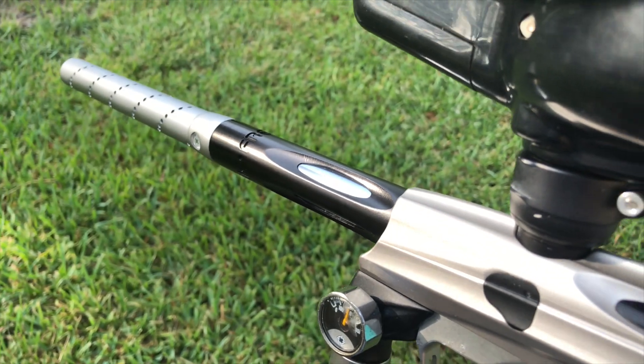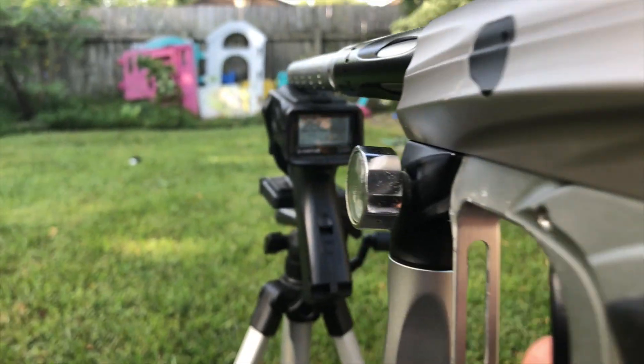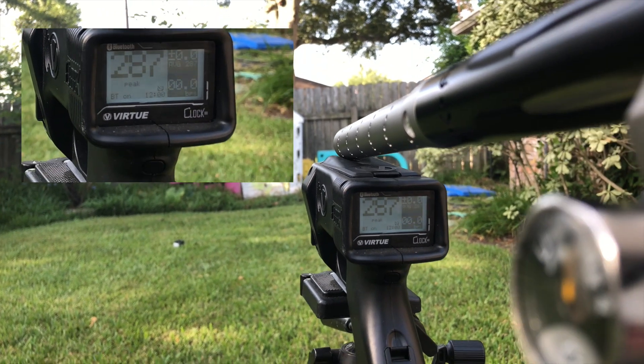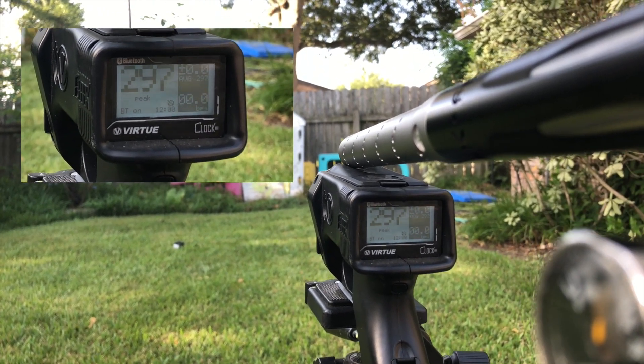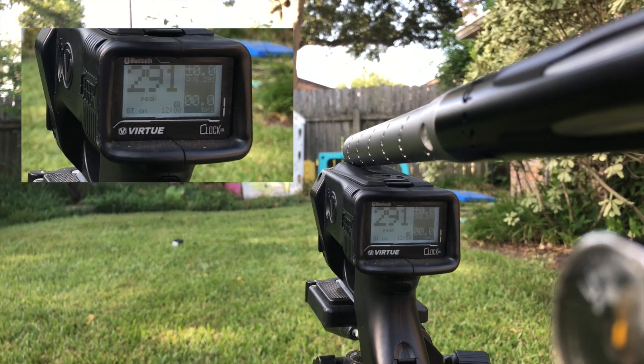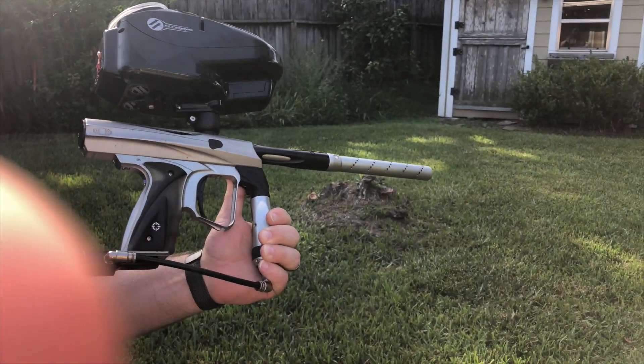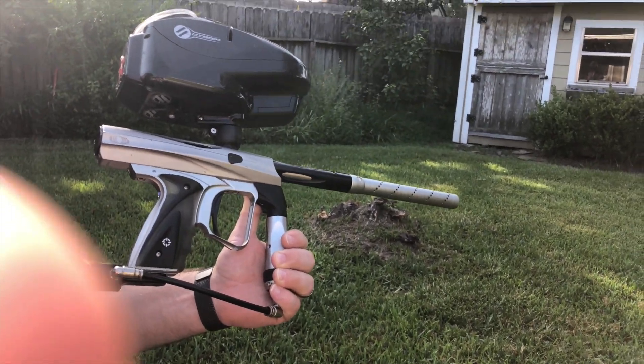Let's go ahead and see how it chronos. She's chronoing at about 292, plus or minus about five — so really solid.